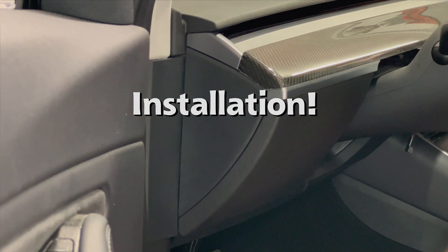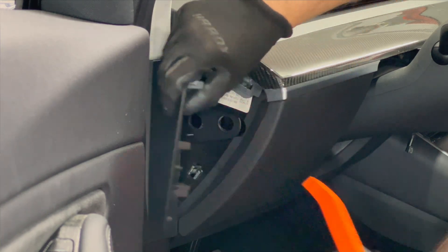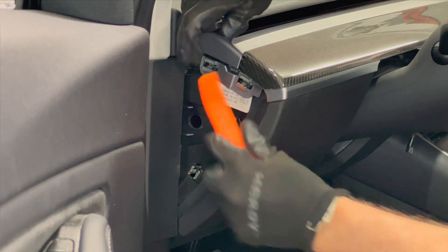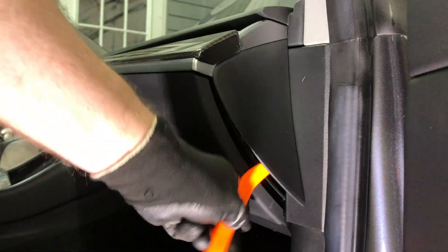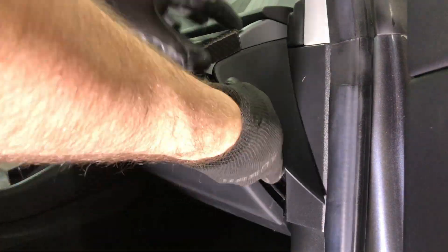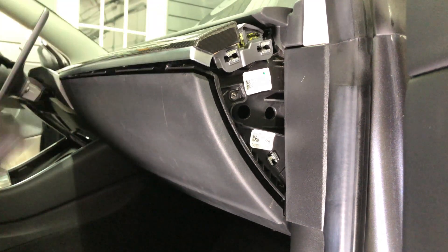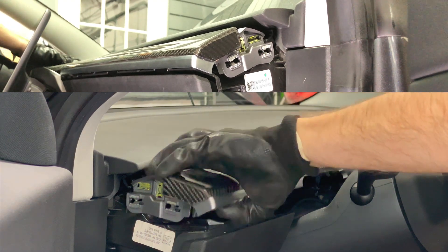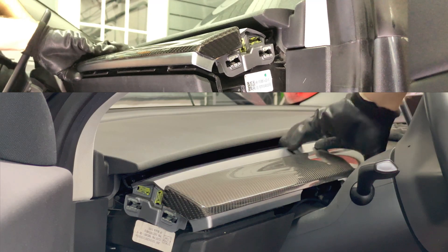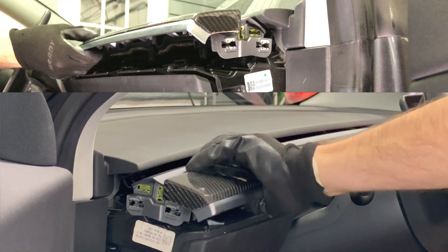Now on to the installation. Let's start on the driver side. We can begin to take apart the dash in other areas. Remove the side trim piece as shown here. Note my car is from 2018 and there is a second piece that needs to be removed right here. Newer cars don't have this piece. On the passenger side, do the same thing. Gently lift up the front edge of the dashboard and it will pop up. Do this on both passenger and driver sides. Once it is loose, angle the dashboard so the part you are grabbing goes up and lift the whole dashboard out.